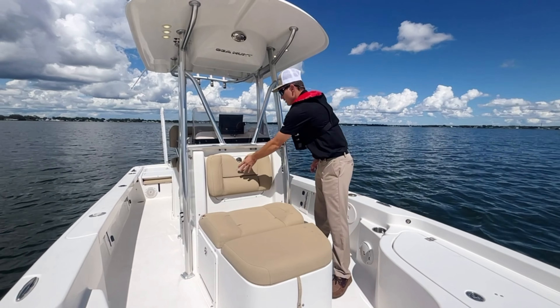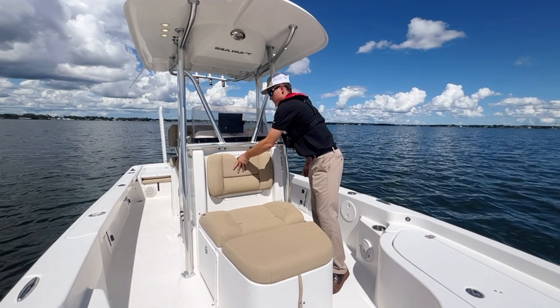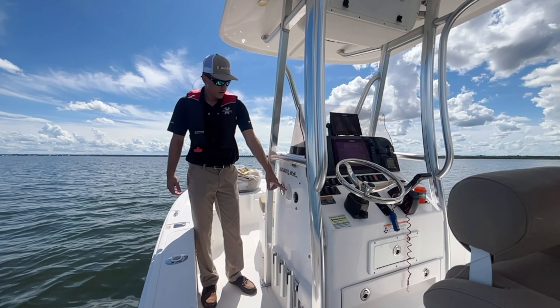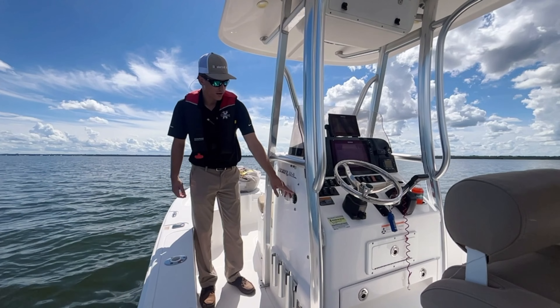When you come back here you got easy access to all your wires and onboard battery charger. On this beautiful boat you also got your fresh water right here. And then you got your spot for your onboard battery charger where you hook it up.